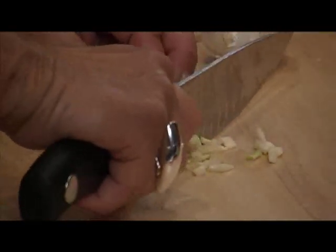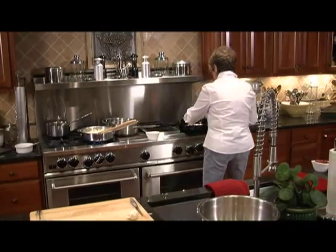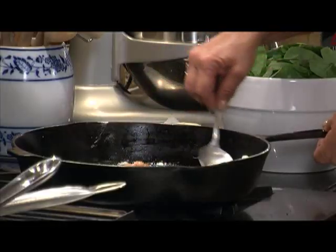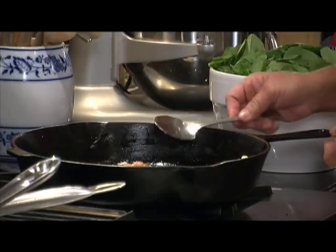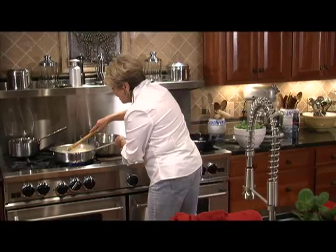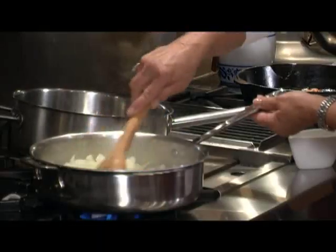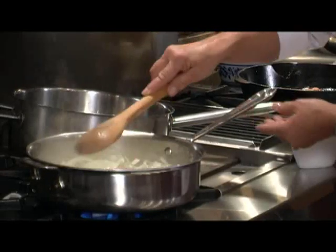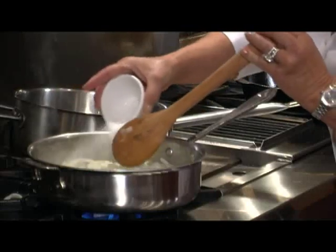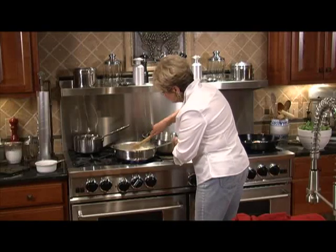Once the garlic is chopped, we're going to put it in our pan with the bacon. I'm going to give it a little stir — our garlic is in with the bacon and oil. We're going to let that simmer just a minute on low, and we're going to put the spinach in as soon as the onions are done a bit more. These onions usually take about 10 to 12 minutes to cook down.